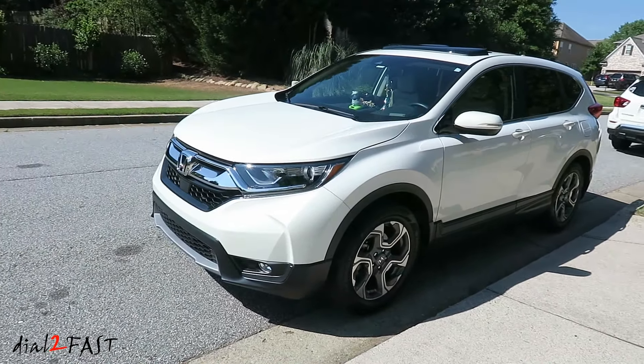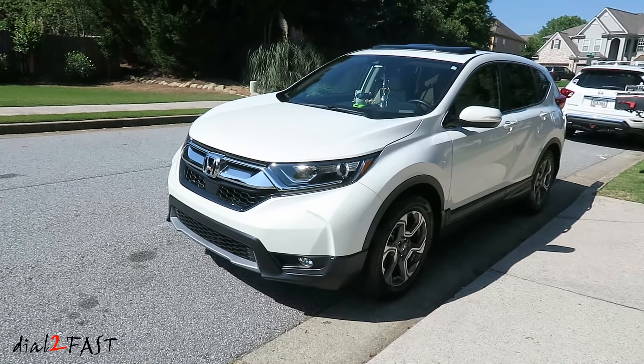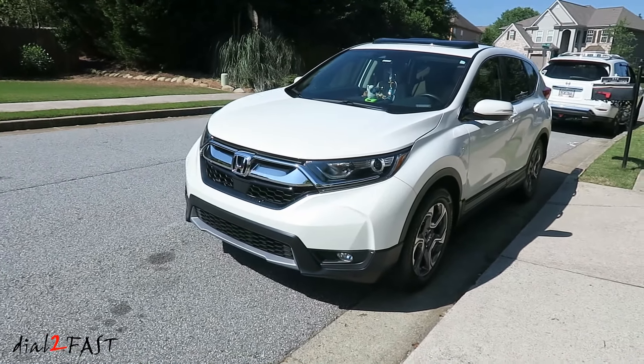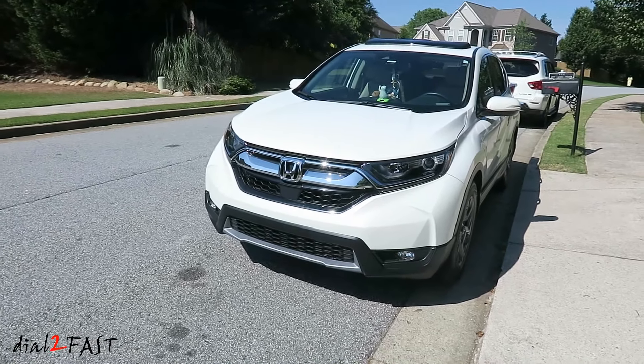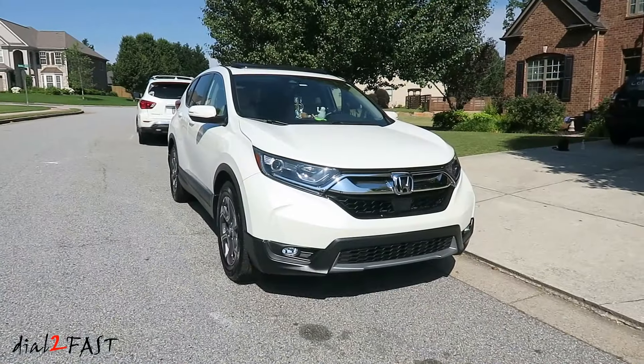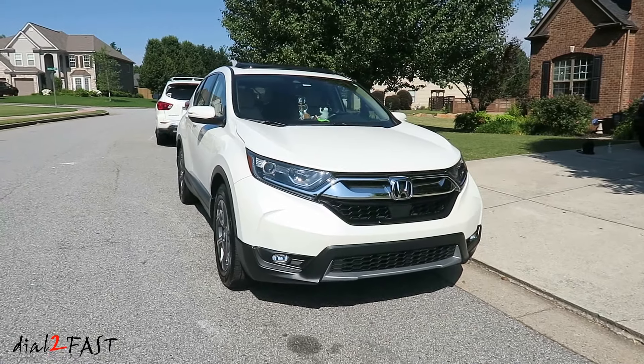Hello viewers, this Dao Too Fast here. I'm at my friend's house today. This is her 2017 Honda CR-V. Recently she picked up a set of fitted aftermarket all-season floor mats and I thought I'd check it out to see the quality of these floor mats and how well they're made to fit in this vehicle.